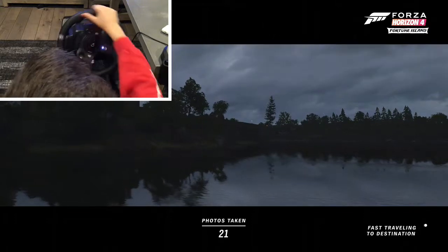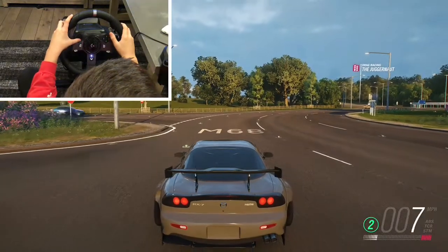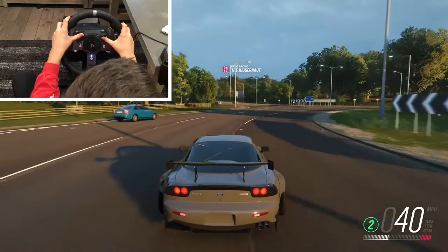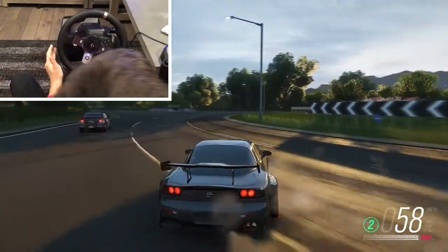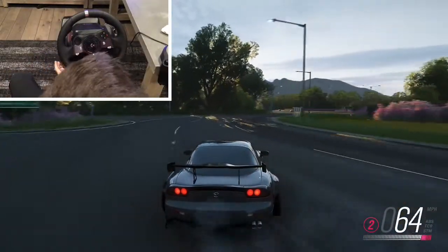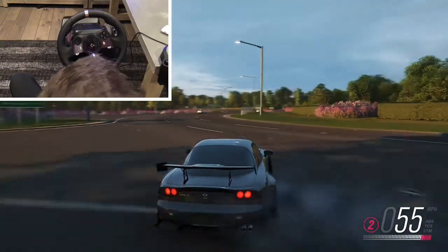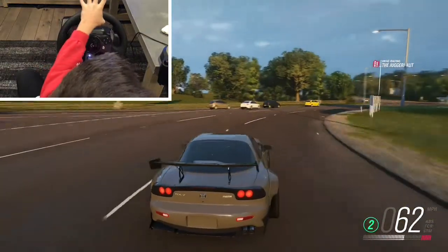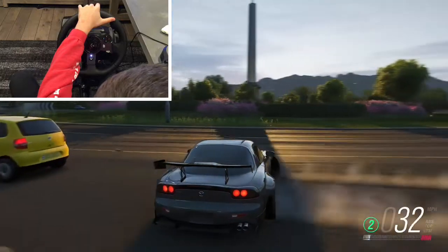Right now I am in the Edinburgh area. I recommend learning how to drift at a roundabout — that's where I learned. It's just a lot easier to drift there. Even though there are AI cars, there's a lot more distance and room to work with.